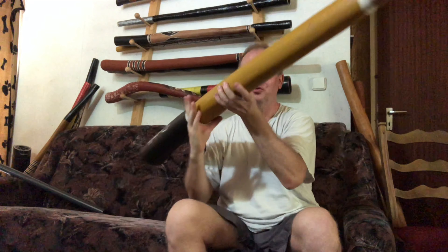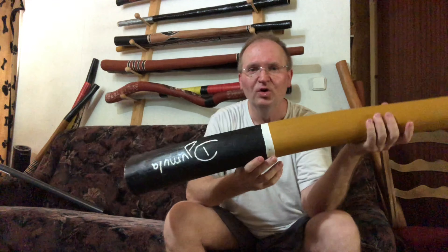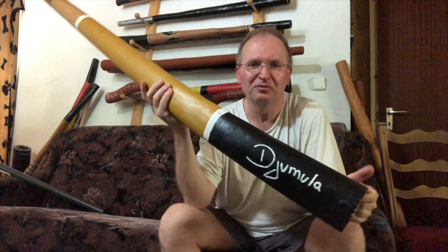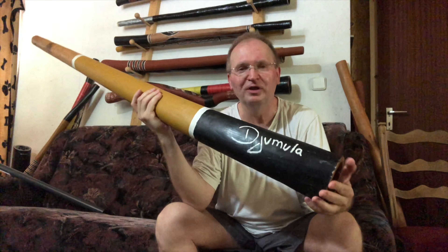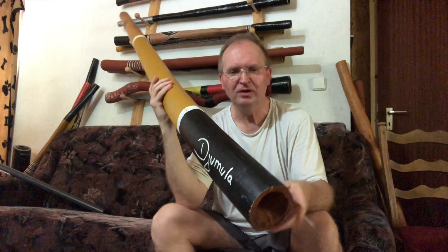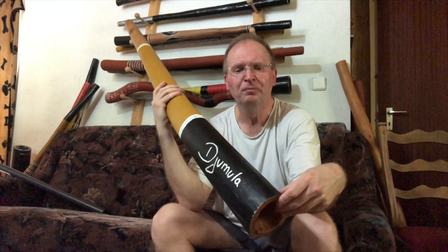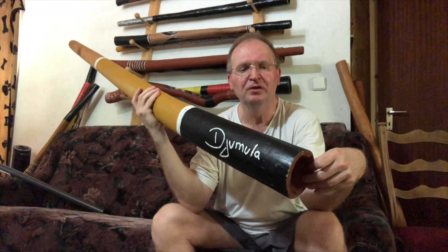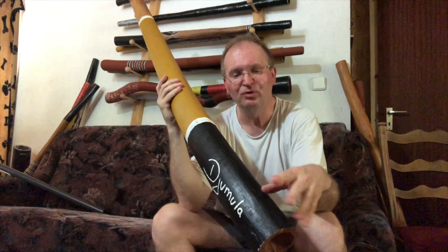It has a fantastic Mundstück built by the current owner. The name here — Jumula — somebody wrote it, painted it on. There was a hair crack somewhere in the bell — it opens and closes sometimes. No big deal, you may seal it or not.